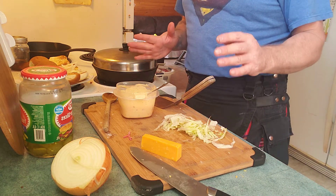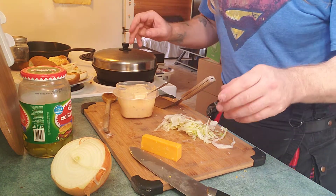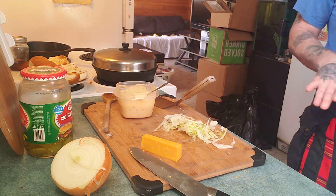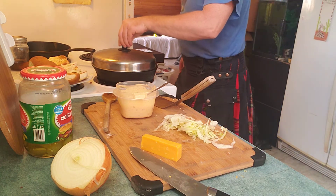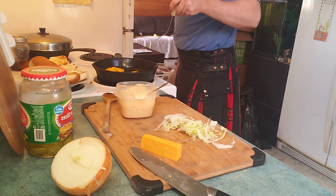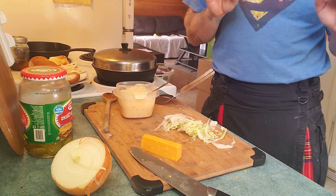Start cleaning up now because your burgers are finishing. Get some of this stuff out of the way, put things in the garbage, put things away when it's time. That looks good — just a little bit more until that cheese is melted.